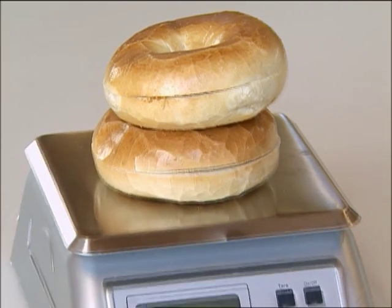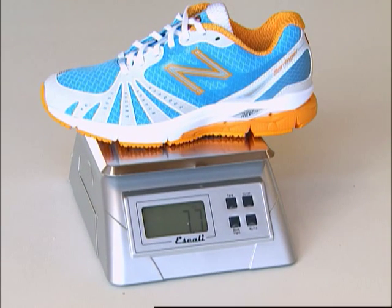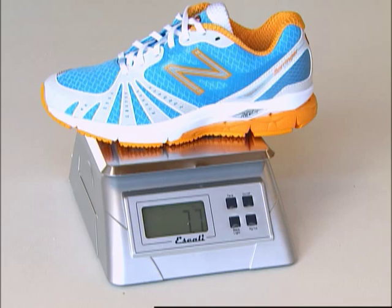Two bagels weigh only 7.7 ounces, which is the same weight as our women's 890 in a size 7, but it doesn't pack as many carbs.